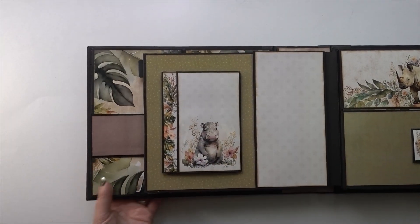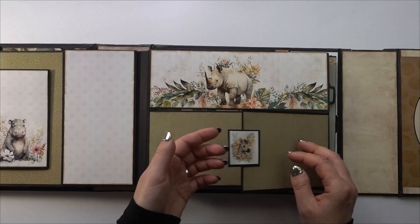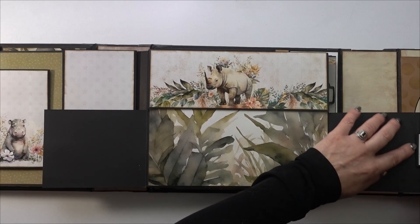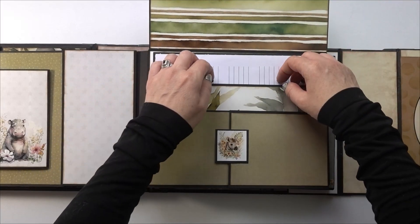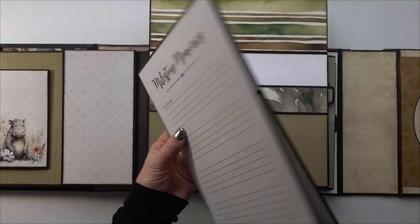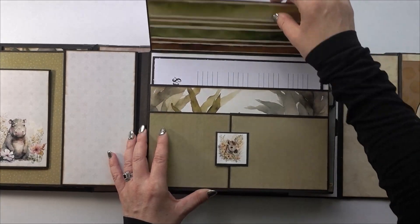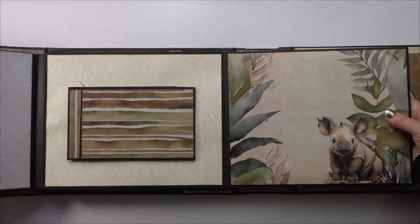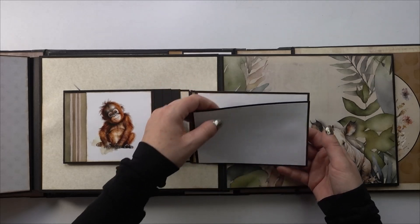Over on the corresponding page, there's a magnetized little tab that opens like that. It's left open here so you can put a photo underneath. Then this goes up and there's another pocket with more areas for journaling.